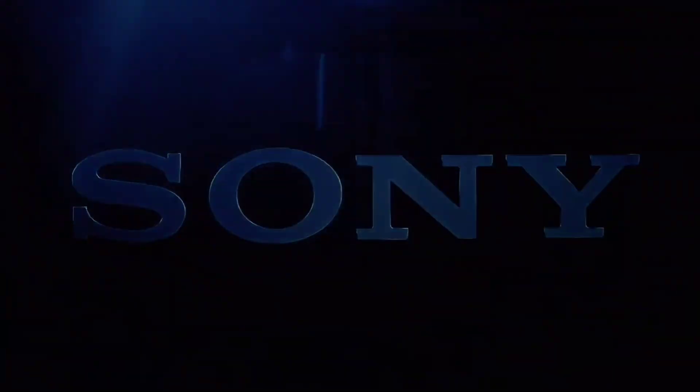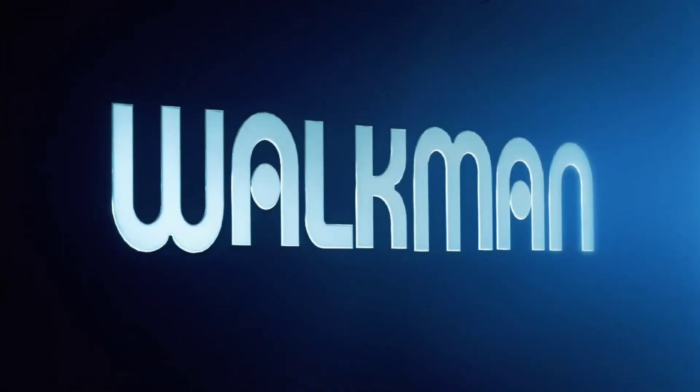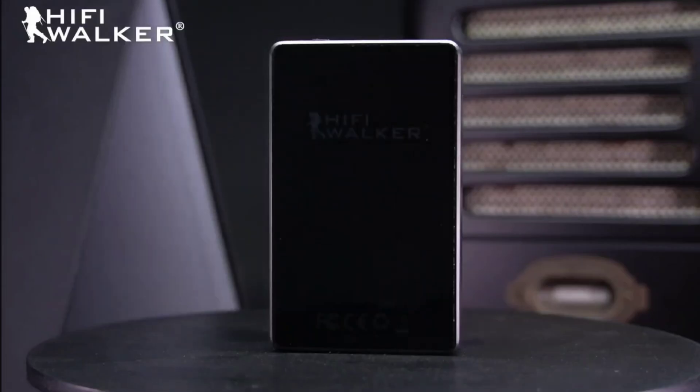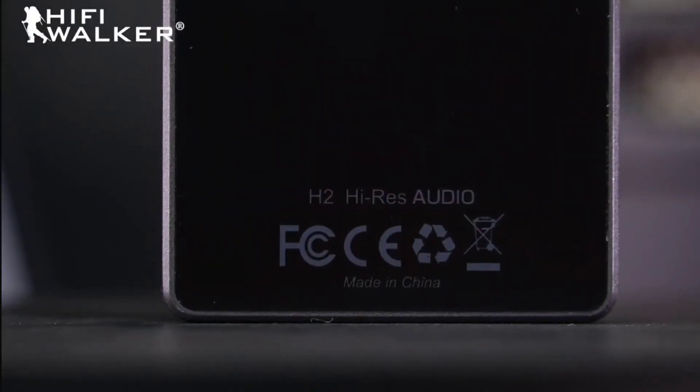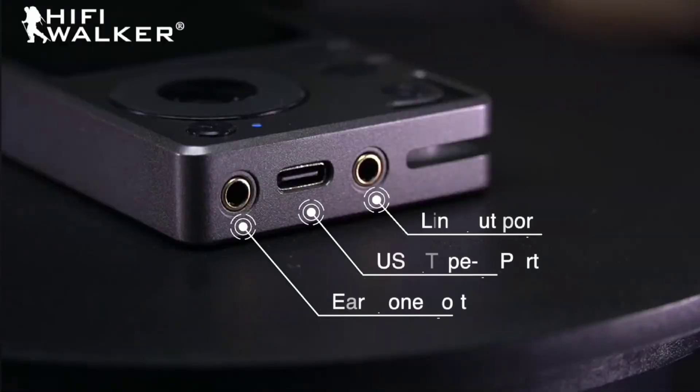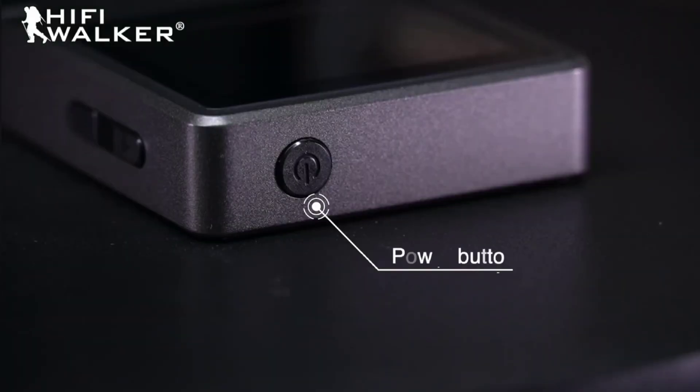Digital audio players, or as we call them, DAPs, are a great alternative for all music lovers and audiophiles out there. If you want a device to store your music on and listen to it in very high-resolution audio, those can get a little expensive, especially the premium ones.